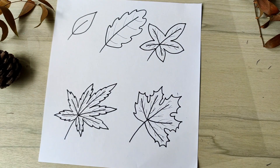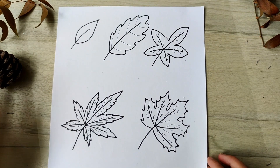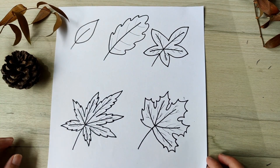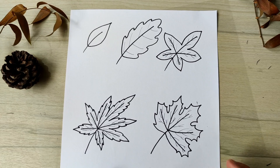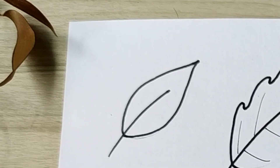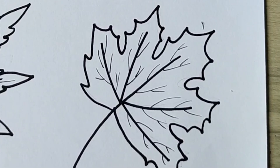Ta-da! You have just learned to create 5 leaf drawings. Now to start from the stem, figure out how many ribs it has, the type of leaf outline you like — whether it's smooth, jagged, or wavy — and then fill in those leaf veins. Those are the basics that you need to start on your own variations of the leaves you have learned today.